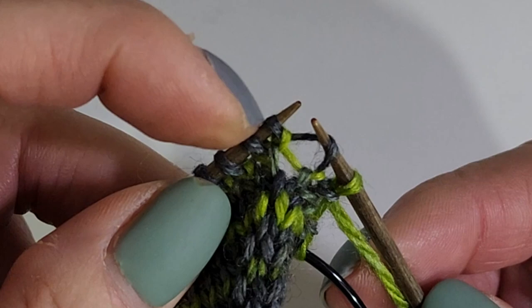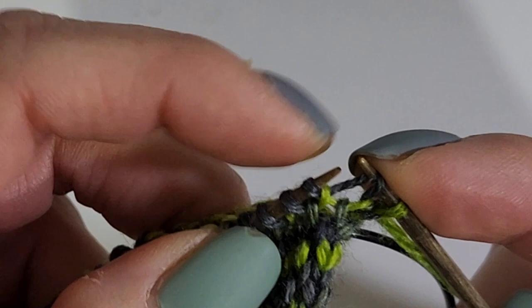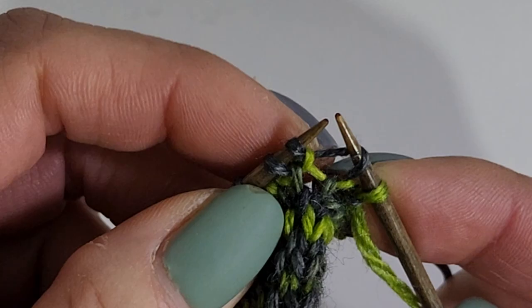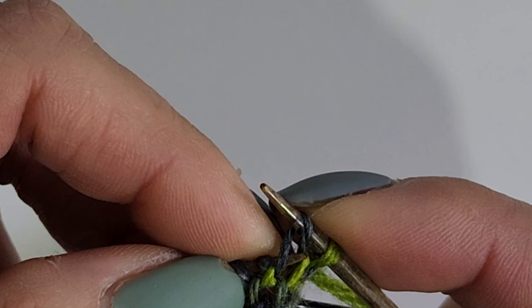This is the first step in a make one left or make one right situation. It depends on left or right whether you take this and go underneath through the front, or if you go through the back. Since I'm doing a make one right, I want to go through the back. I know this because I always say to myself, 'I'll be right back.' So right back — if I want to make one right, I start through the back.